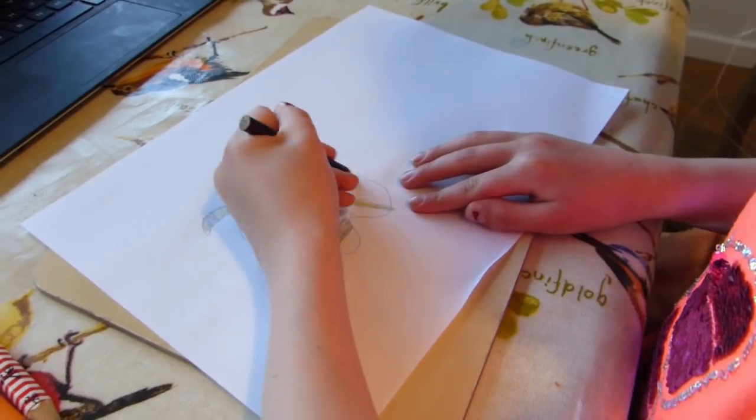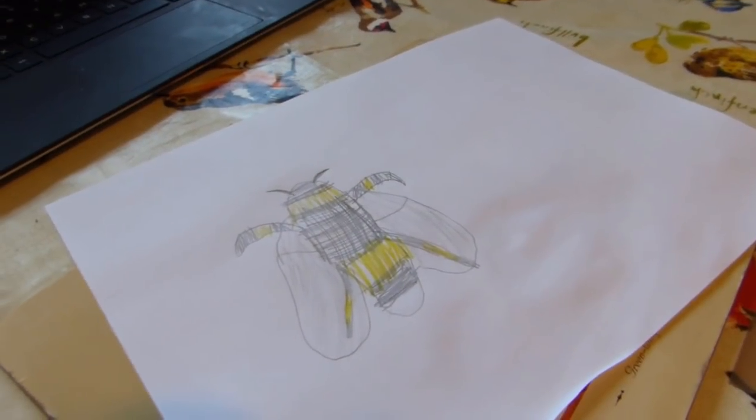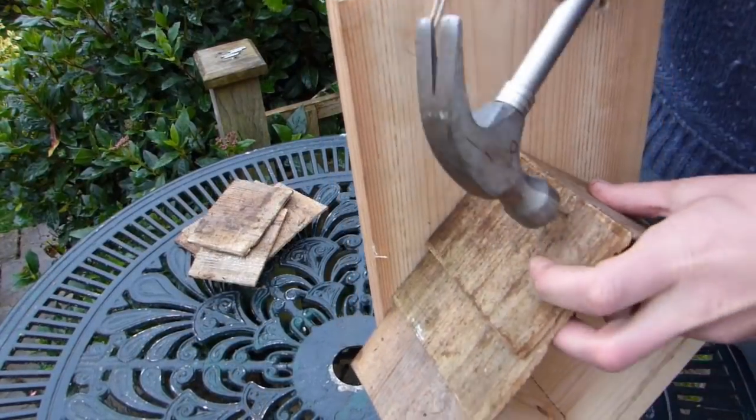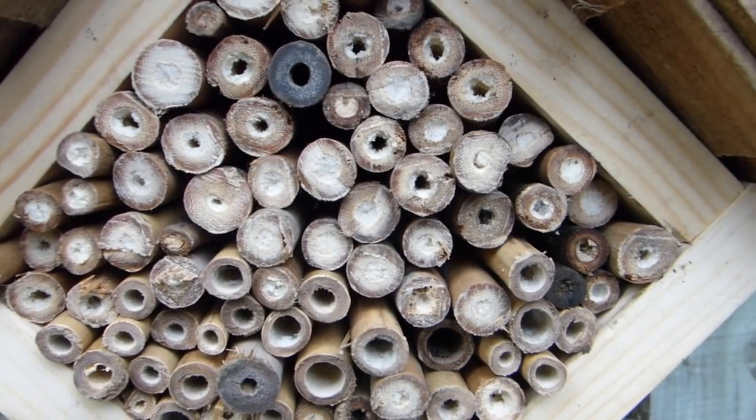Isla's having a go at a bumblebee. Try drawing from memory, or use a photo as a guide. Don't forget to colour it all in. And don't forget to look after our six- and eight-legged friends as well. Try making a bug hotel. Find out how to do this in the video description below. It's a really fun project, and you can use scraps from around the garden to fill it.